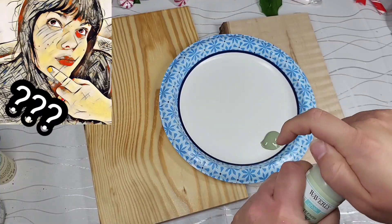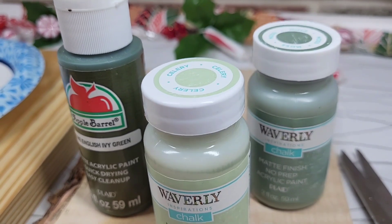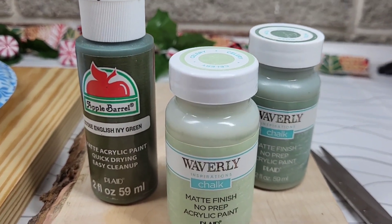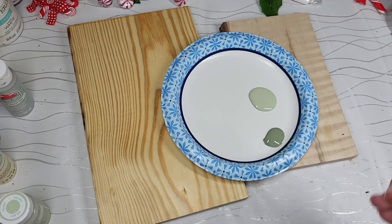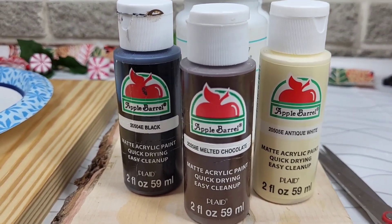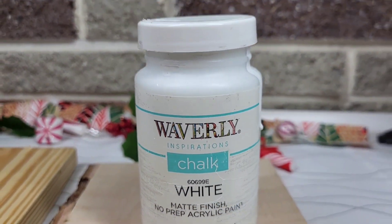Trees are not just one color, so I'm going to be using three different shades of green. They're going to give me different effects and allow me to mix them for a nice color range. We're going to start off using these for our base on the tree pieces, then come back in and hit it with some highlights and extra colors, and might even touch up with a little bit of white on the edges.